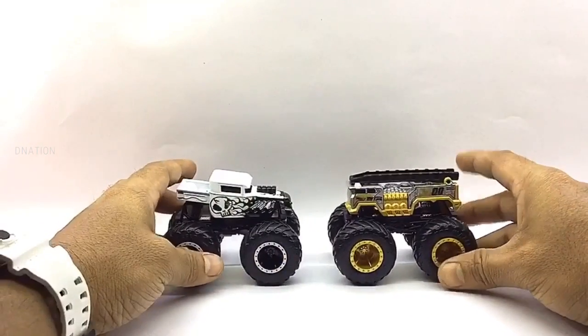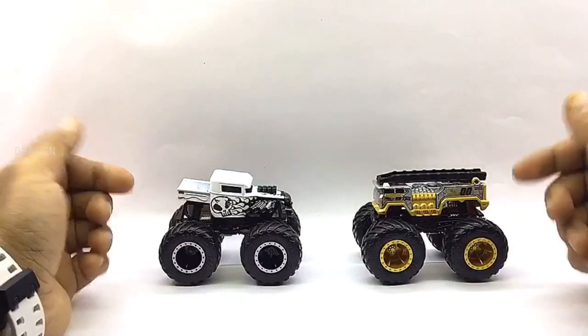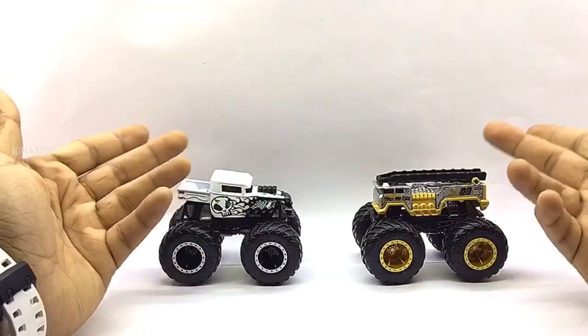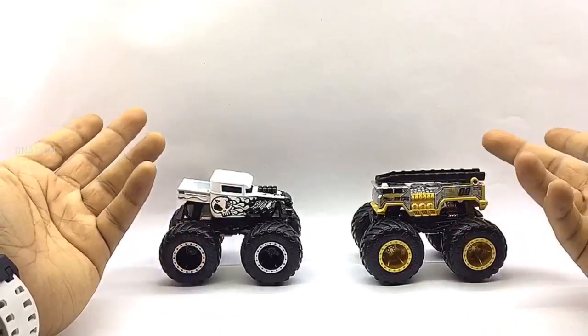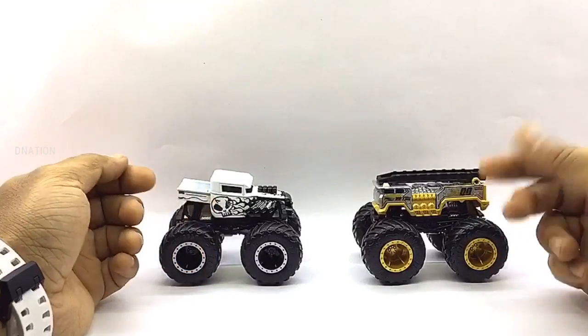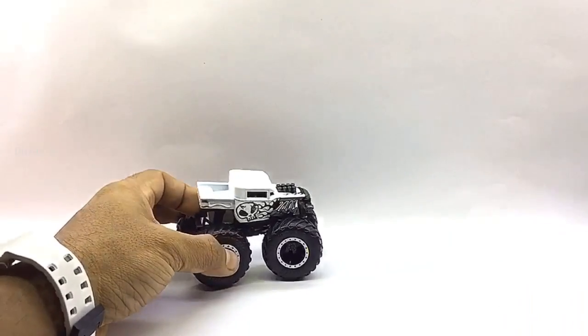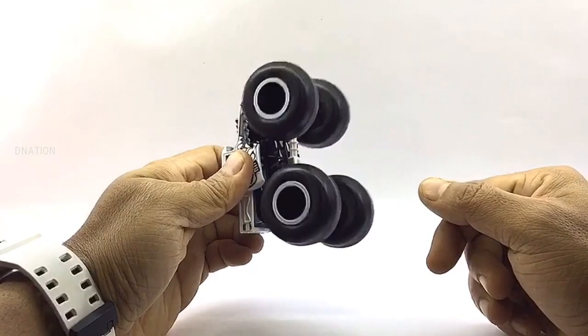I'm still awestruck with the amount of details, graphics and whatnot on these premium 1/64th scale monster trucks. I'm amazed and can't wait to unbox and review the remainder of the Hot Wheels trucks in this series. This is just one of the 8 Hot Wheels monster truck episodes I've got in store for you, so stay tuned and check out some amazing, unique and premium monster truck episodes coming up. Let's check out the wheelspin and the functionality of these premium monster trucks.